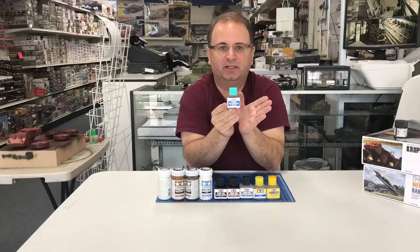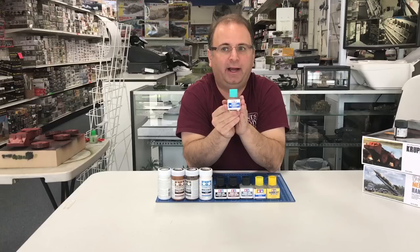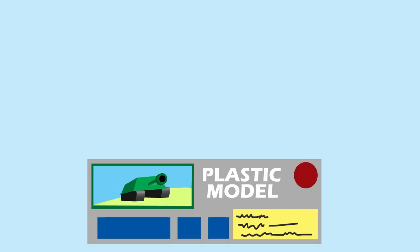Tamiya paint airbrushes beautifully — no problems at all with it. But it sometimes has a little bit of a problem because it dries so quickly that it is not very good for hand brushing. And this product right here, by adding a few drops to it, it supposedly will take care of that once and for all. So what we'll do is put all these products through the paces and kind of show you each one of them and see how they work out. So let's get started.